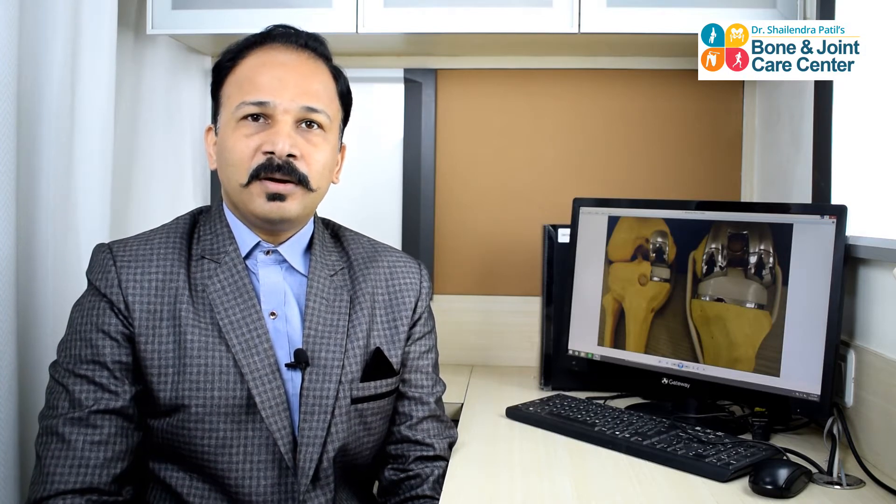Partial knee replacement, also known as a unicompartmental knee replacement, or Oxford knee replacement, or a microplasty.